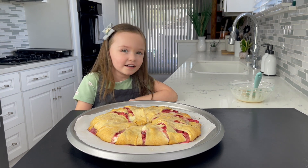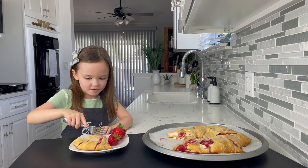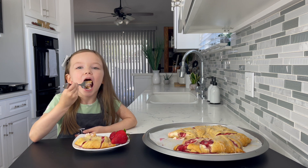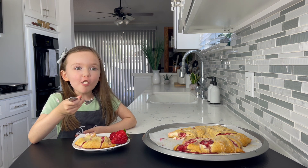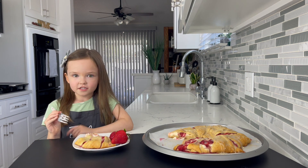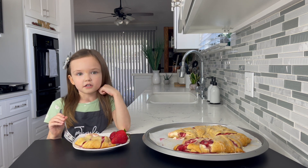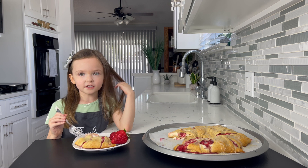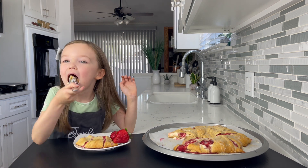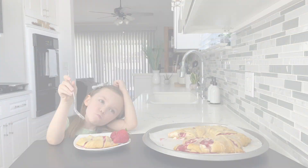I can't wait to try it. I'm trying this one right now — that strawberry. I'm going to finish it. But first, if you want the recipe, go to dozenheart.com and subscribe to our channel to see more fun videos. Bye!